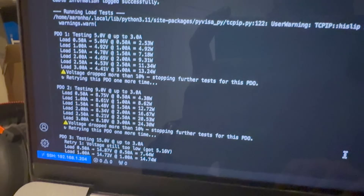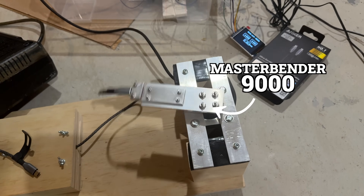For cables, I test them by measuring the charge and data rates. I bend it thousands of times using the master bender 9000 and then I retest the charging and data rates to see what the bending did.